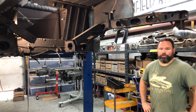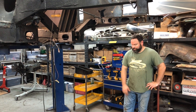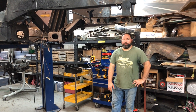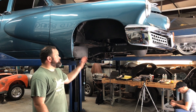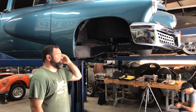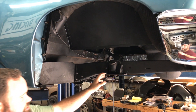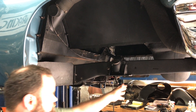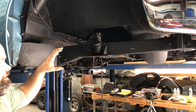The front suspension works in a very similar way, a little bit different configuration — the tubes run a different direction. This is the front suspension all removed on Tucker 34. The torso elastic unit bolts on back in here, and then you've got two control arms that come out.